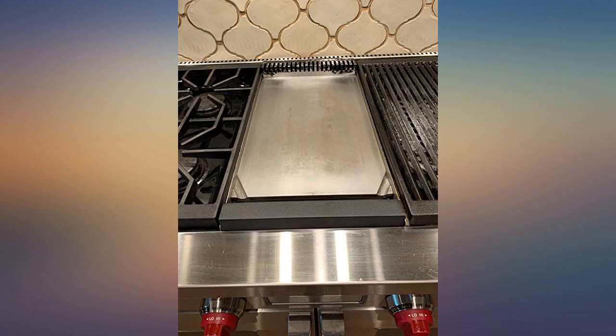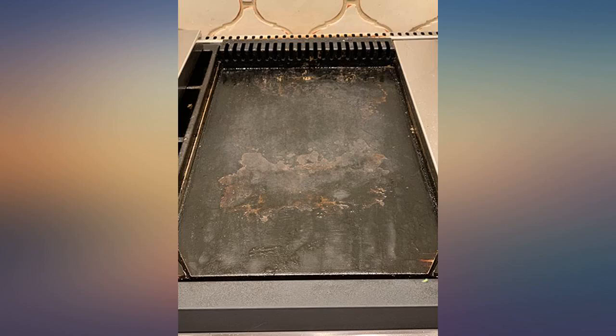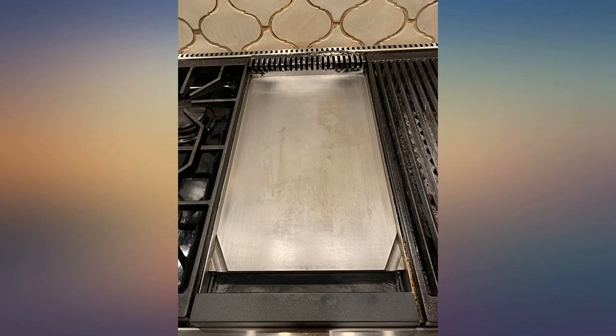Our griddle was long overdue for a good cleaning and I had gotten bad advice from a salesperson at a high end appliance store about how to clean it, but after searching long and hard, I found this product.